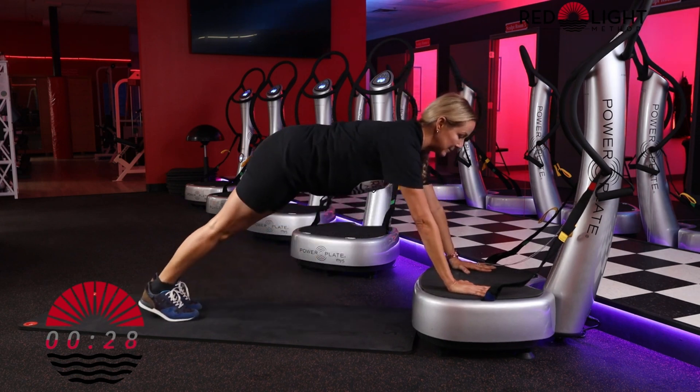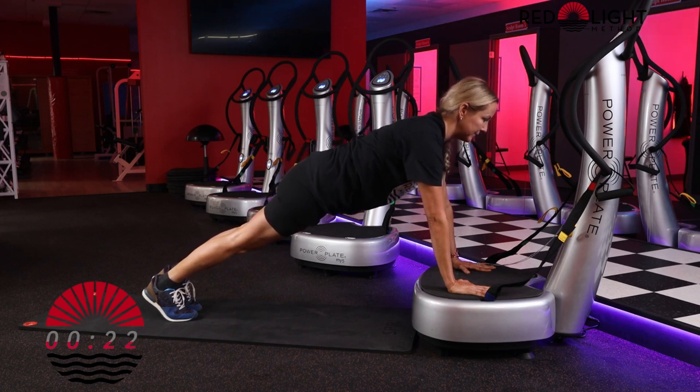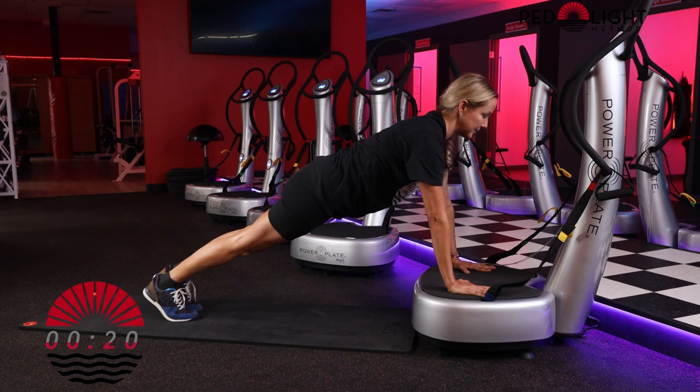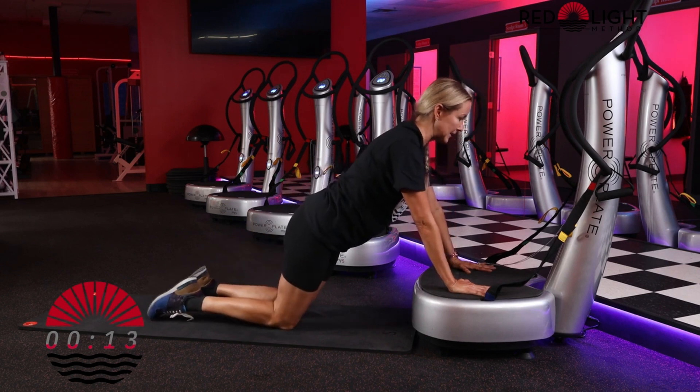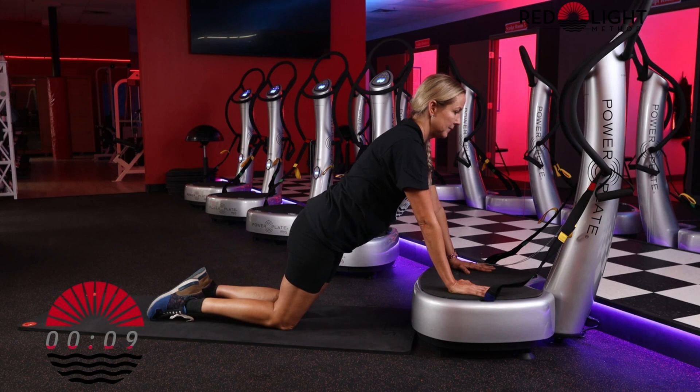We have 60 seconds plank hold. Tighten your abs, tighten your glutes, draw your shoulders down. Use your breath. Make sure your head stays in good alignment with your spine. You can modify and come to your knees at any time. Nice breathing — pull the belly button in tight towards the spine.